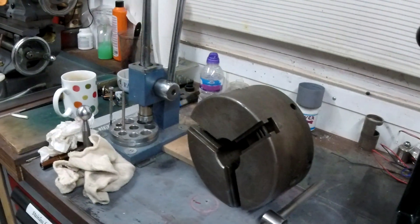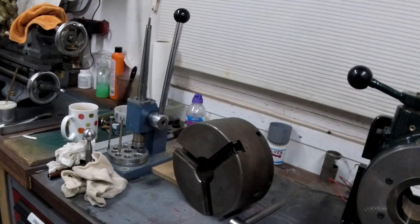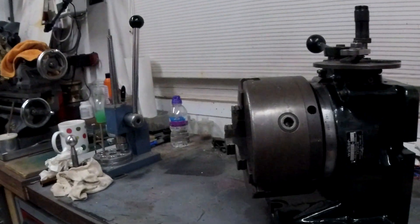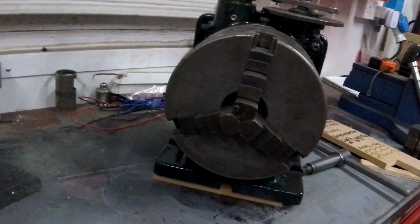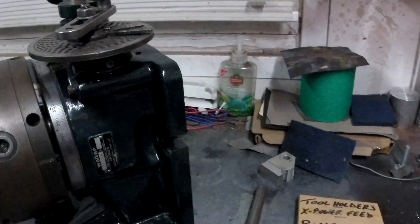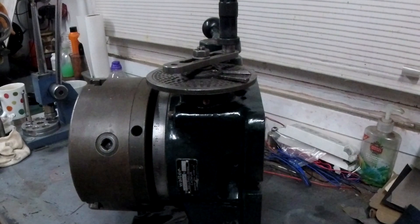This is a little video for you to look at from the eBay listing. Here's a video of the chuck fitted — you can see it's quite a monster. It really needs to go on a nice big milling machine.